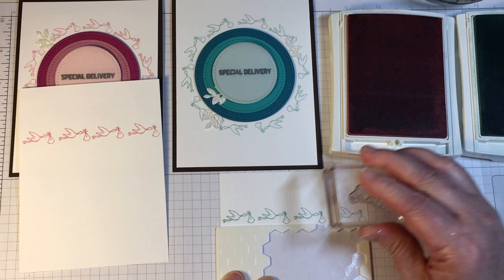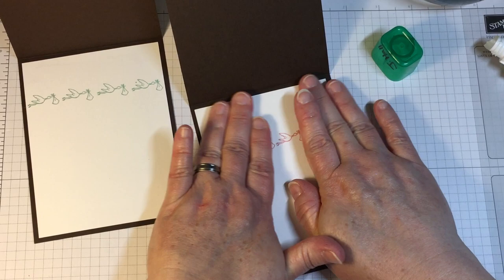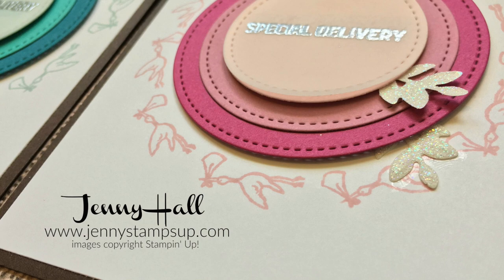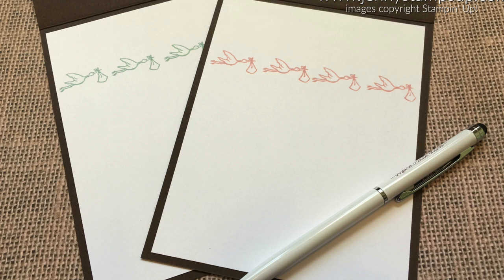Thank you all for joining me for another card making tutorial. This project is more about the design, which is why I made sure to do all the die cutting and stamping of the sentiment off camera. For more card making inspiration, I invite you to join me at my blog at JennyStampsUp.com. Thanks for watching — see you next time!